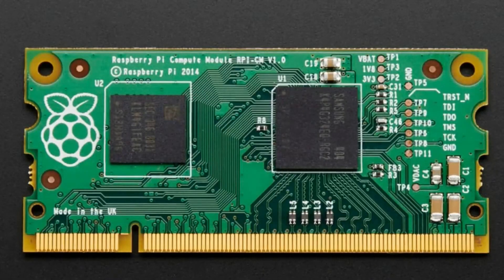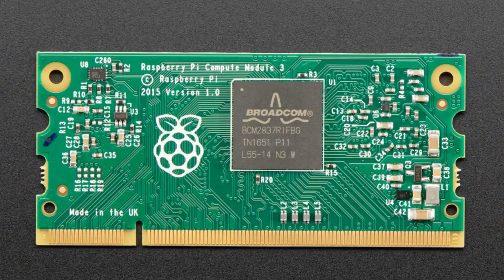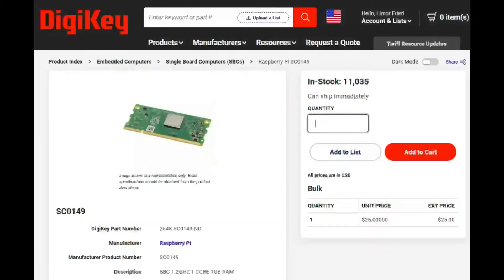So Raspberry Pi came out with the compute module only a couple of years after the Pi 1. What was kind of fun about this is it came in a DIMM format — like memory format. The idea is that it had a lot of pins, a fairly high-speed interface, and you'd be able to snap it into a standard DIMM connector. Then the Compute Module 3 came out. This was when people started really using it a lot, because by the time we got to the CM3, we're talking about a quad-core processor and enough RAM and software stability to really appreciate it. You can still get the Compute Module 3, and they have stock at DigiKey if you'd like.